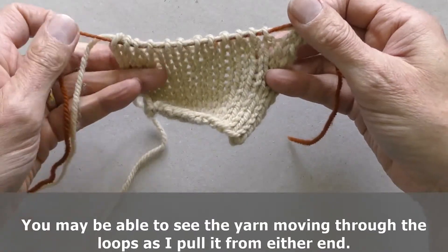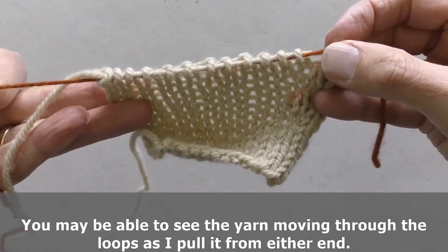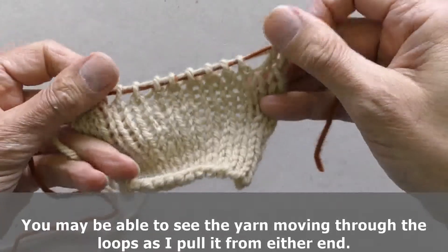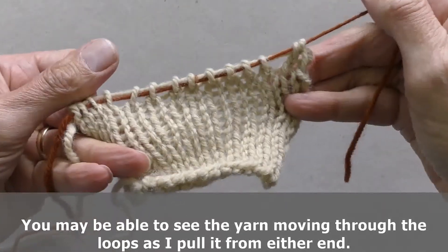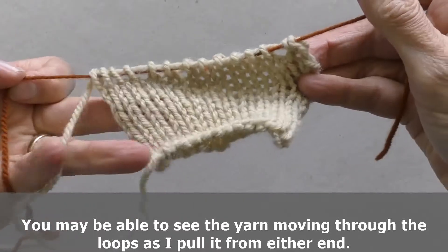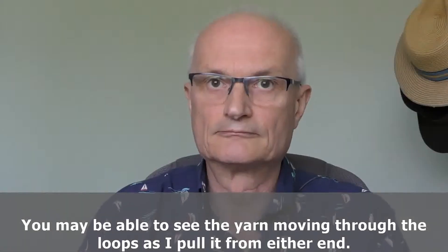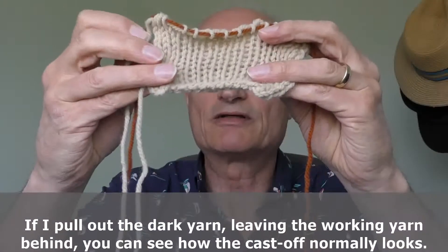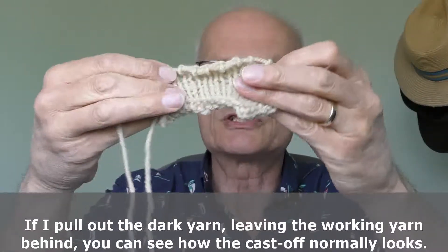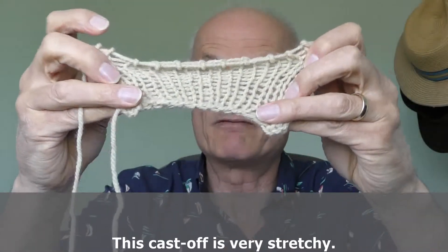You may be able to see the yarn moving through the loops if I pull it from the end. If I pull out the dark yarn, leaving only the working yarn behind, you can see how this cast off normally looks. It is very stretchy.